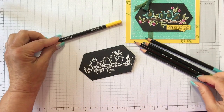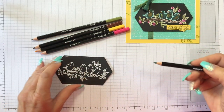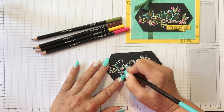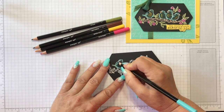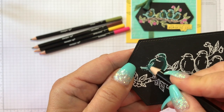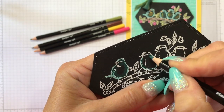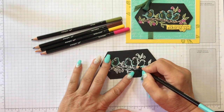So I used Daffodil Delight, Melon Mambo, Early Espresso, Old Olive, and Bermuda Bay. I'm basically going to go over the embossed lines with my pencil wherever I want to use a color, and also color within the lines as well — I'm actually going to color on the black cardstock too. So I just kind of went over the embossed lines. Don't be afraid of that — it's not going to hurt the embossing. And you can see how the magic is happening.